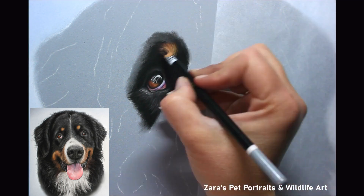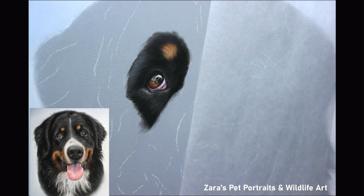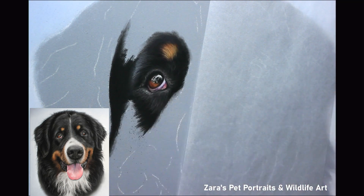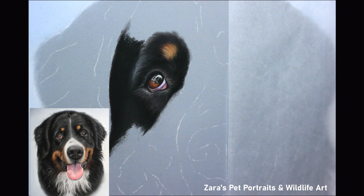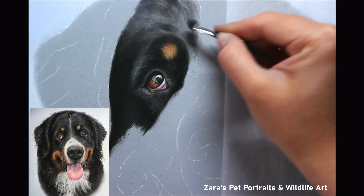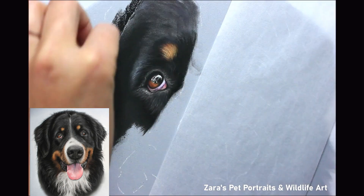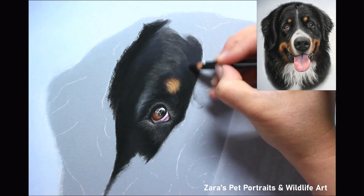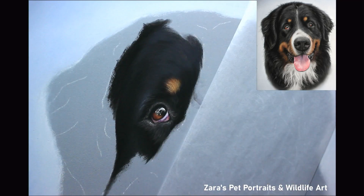When I then worked on this portrait I just started mapping in the fur around the eye. This is normally the process I follow on any portrait and I break it up into small sections so that it becomes more manageable. My main aim when working on the black fur is contrast — I had to make sure that this fur was dark enough at the base layer stage so that it didn't end up looking like grey fur.